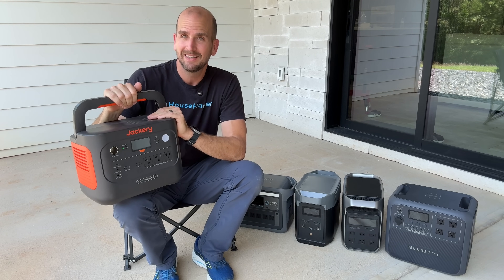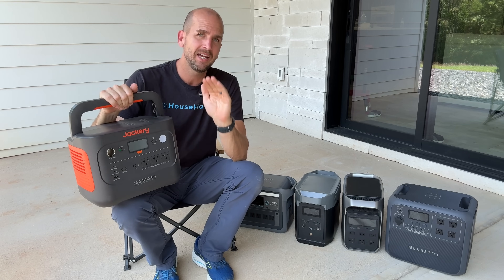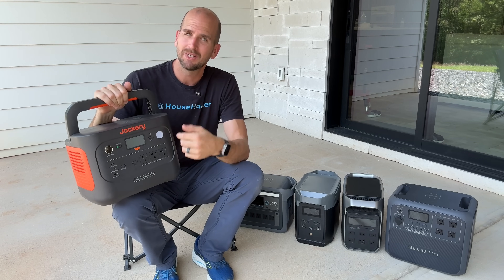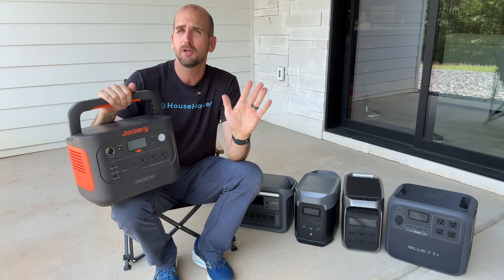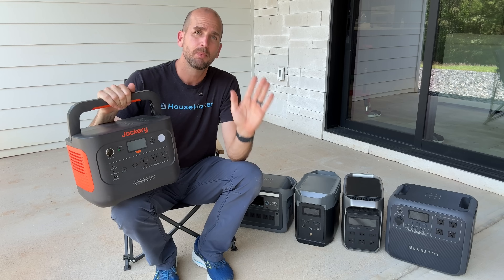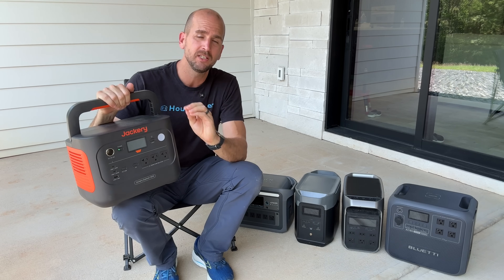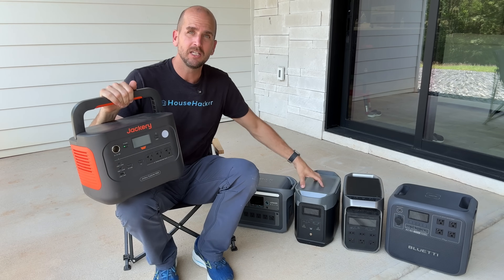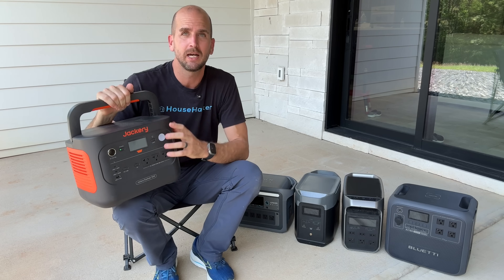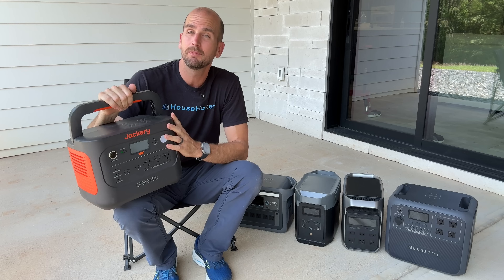That's kind of the 1,000 watt hour to 2,000 watt hour power station, and that is the Jackery Explorer 1000 V2. Now Jackery was the first or one of the first on the market with power stations, but have they fallen behind? We're going to do some testing and add it to our master spreadsheet comparing popular units from Anker, EcoFlow, Blue Eddy, and other top competitors, for a project we have coming up down in Haiti.